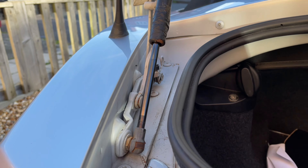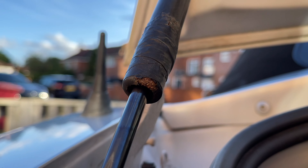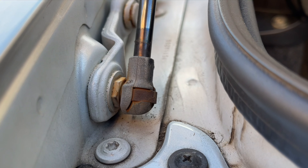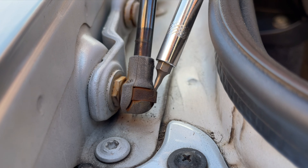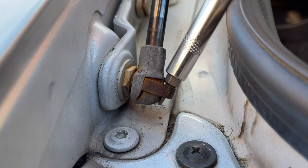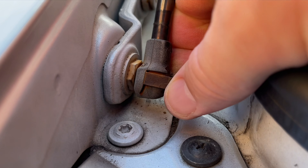First open the boot — looks like someone tried repairing these at some point instead of just replacing them. Now we can get to work replacing the old ones. They're held in by a ball and socket joint with a retainer clip around the outside. It's easy enough to remove these — insert the end of the screwdriver.